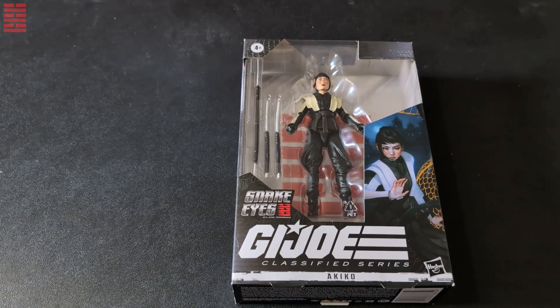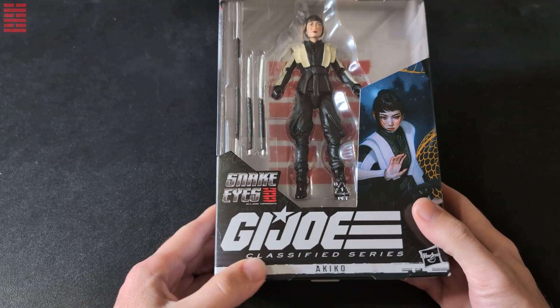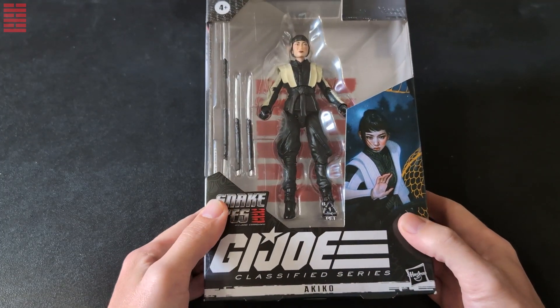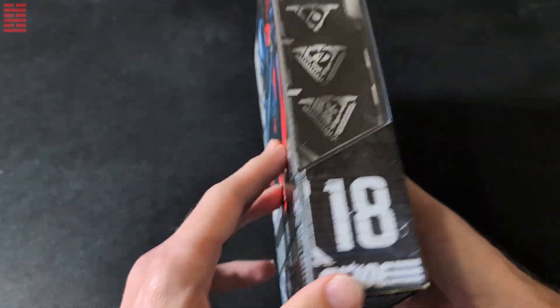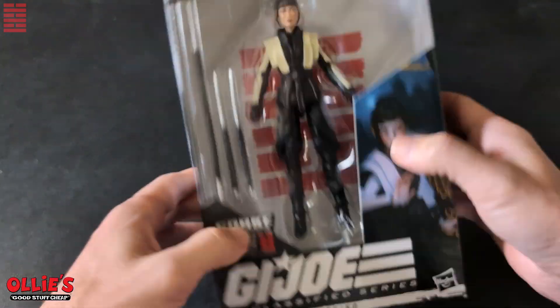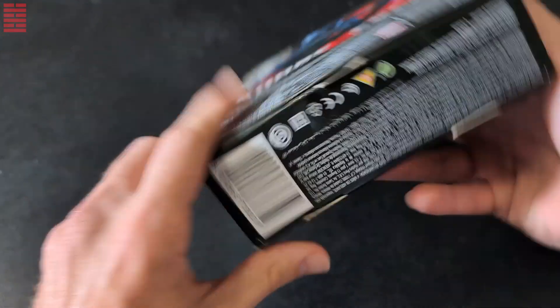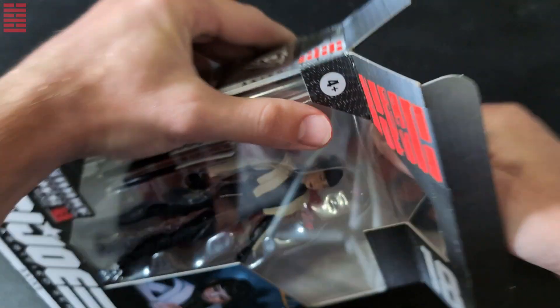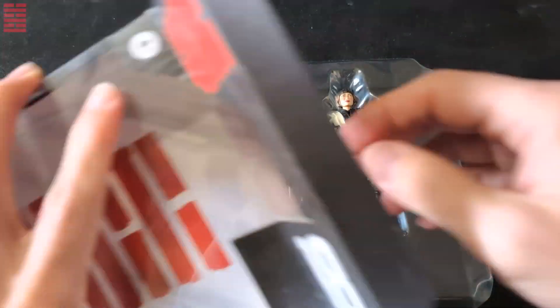What's going on Joe fans — Centex Collector here with the oldie Akiko G.I. Joe Classified from the Snake Eyes origin movie. Picked this up from Ollie's; I don't have the price tag but it was around five bucks. The figure is 18 UPC if you need it.